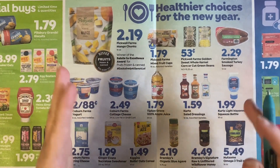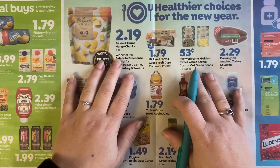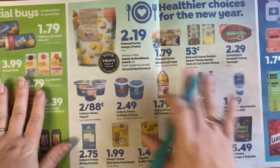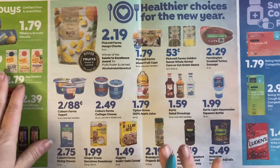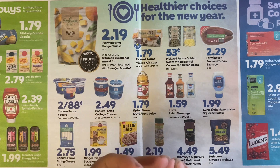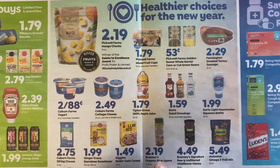Moving to the center section — 'Healthier Choices for the New Year' — these items are NOT on sale. This entire section is 100% regular-priced. Don't feel urgency to grab them; they're not going to run out. The price isn't going up next week — this is just what they cost. Don't feel like you'll miss out, because you won't.